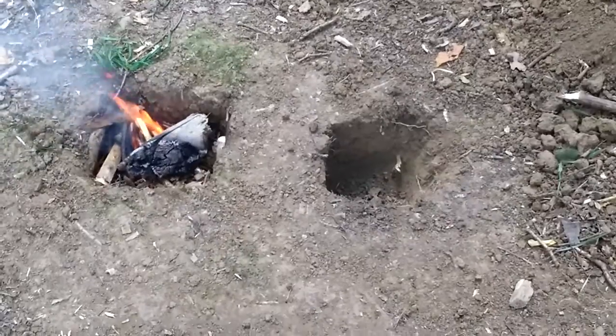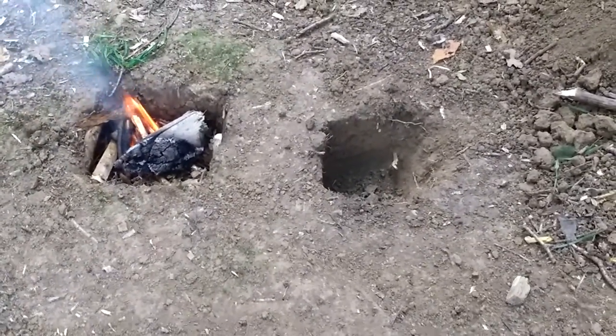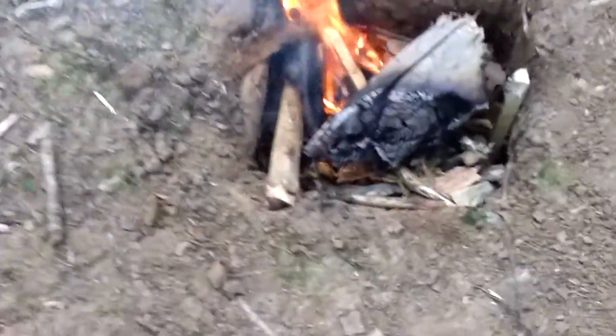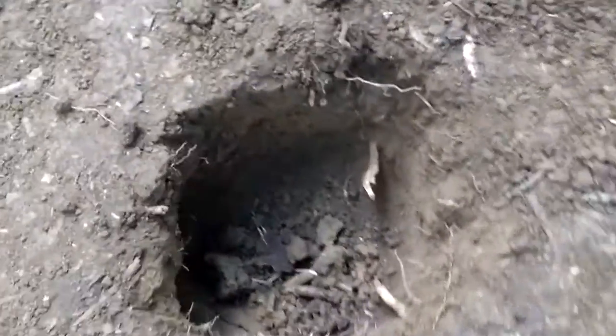One Dakota fire pit. In case you don't know what a Dakota fire pit is, you have a fire in a pit with another pit which is joined via a hole.